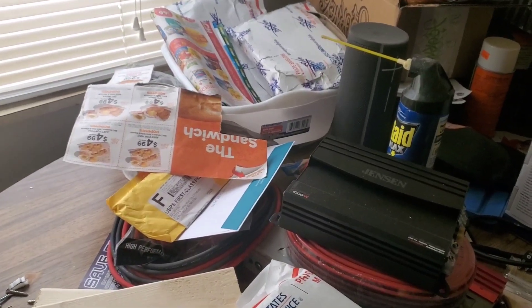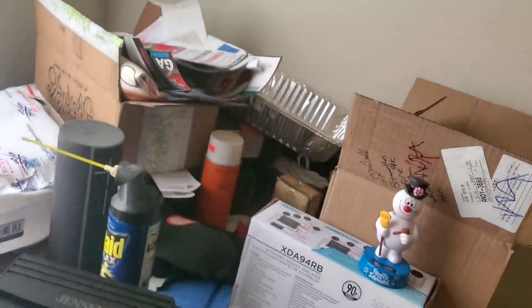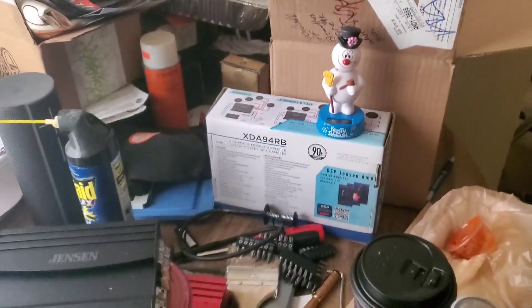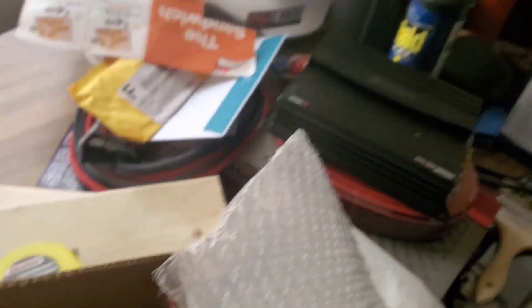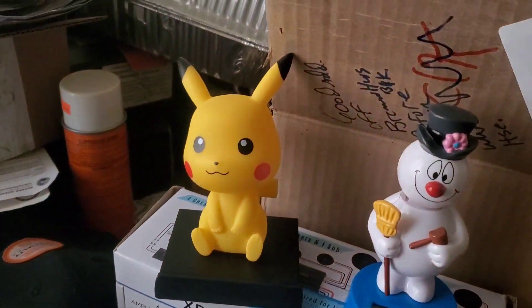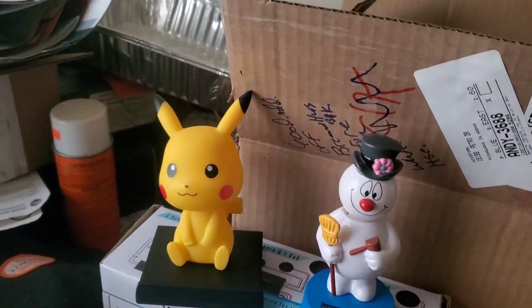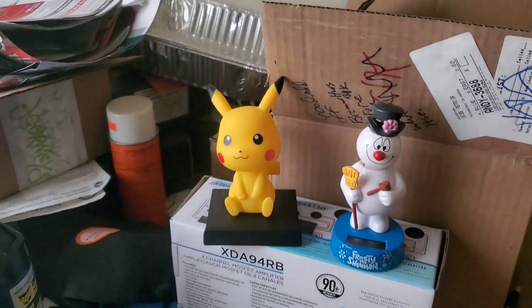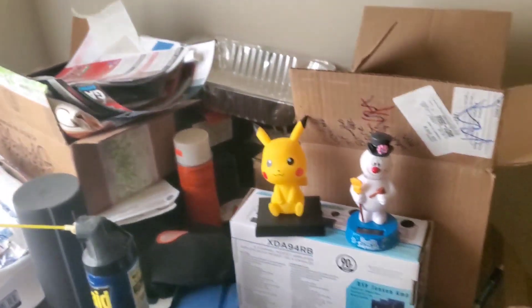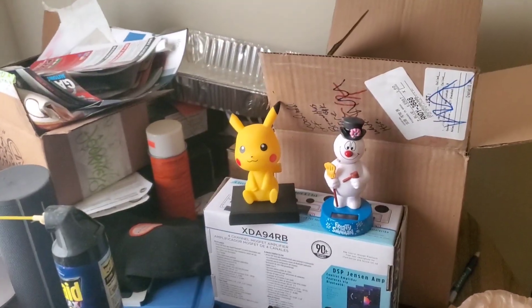I went to the auto shop and did a price for the alternator. They said 65 bucks, but they told me I got to wait until the 27th. I said, you know what, I'm doing it now. This is like a foam holder. Check out Pikachu — base Chew is in the house. You got Frosty the base head. We're going to get ready to get this amp rack built.